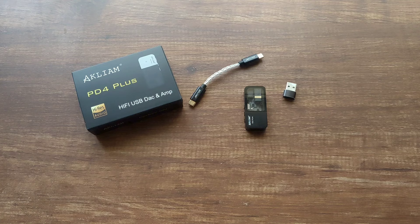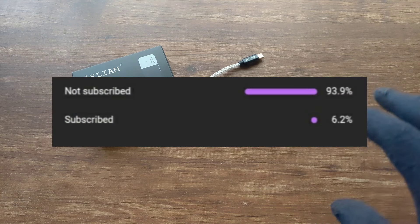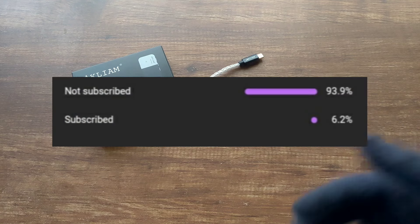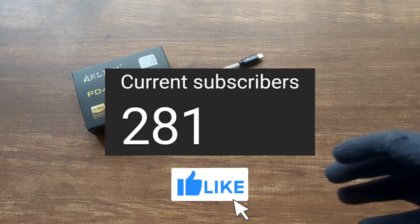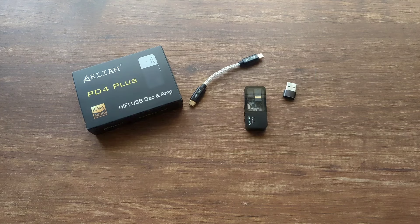So yeah, that was my review of the Akliam PD4 Plus. I hope you liked it — I really like this dongle. If you have any questions, you can ask me in the comment section down below. 94% of the people watching this video aren't subscribed, so I would really appreciate if you could like the video and subscribe to my channel. That would really help me out and you can also get notifications for my latest reviews.